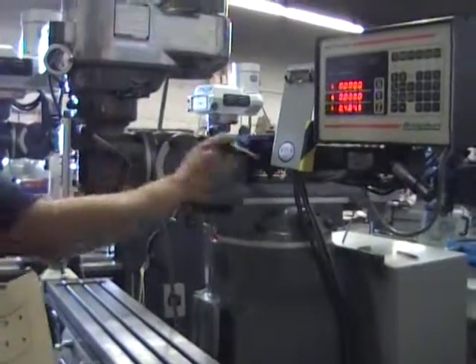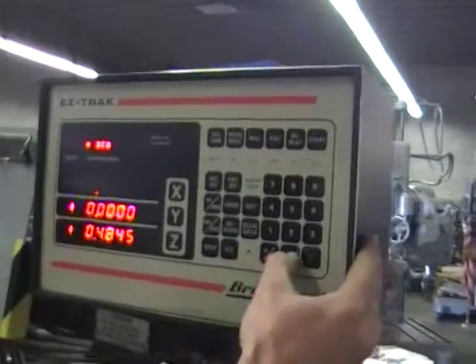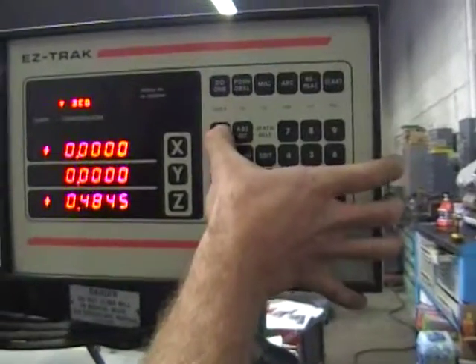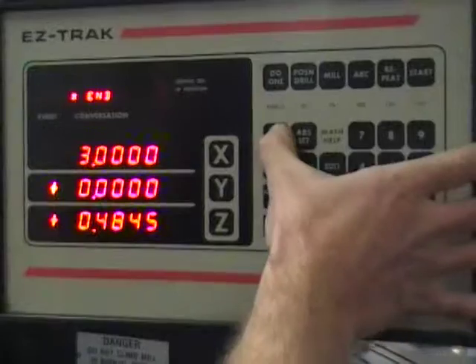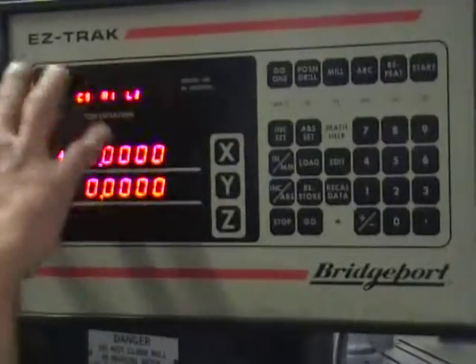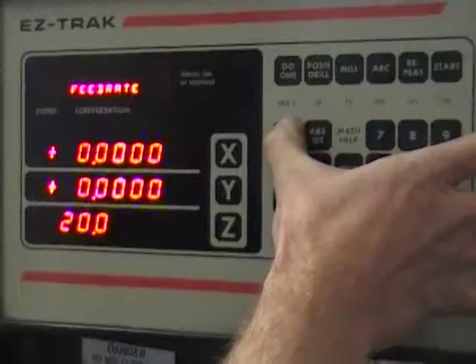Now I'm drilling a hole. Now if I just mill a line after this cycle, I can hit do one — mill. My beginning: I'm going to start off at my zero. My end of my Y is going to be zero. And I'm going to do a three inch line — basically mill a three inch line. This gives me my radiuses. Since it's just a straight one, I'm going to put one in there. And my feed rate — I'll just say 20 inches per minute.